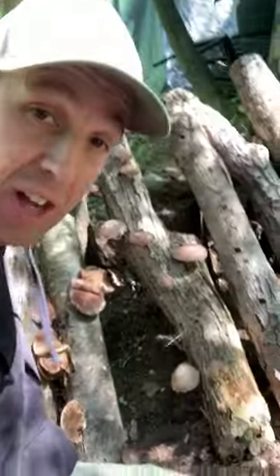One good thing to know if you want to get into growing your own edible mushrooms — these are shiitake mushrooms growing on logs right here — is how do you know when to actually harvest them?